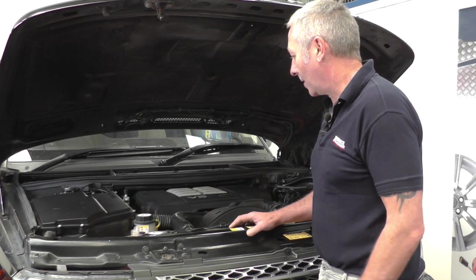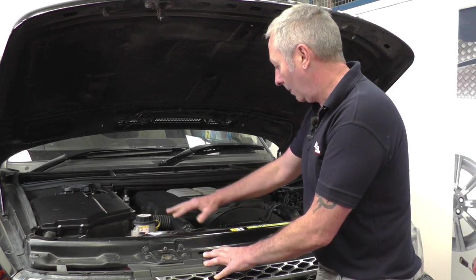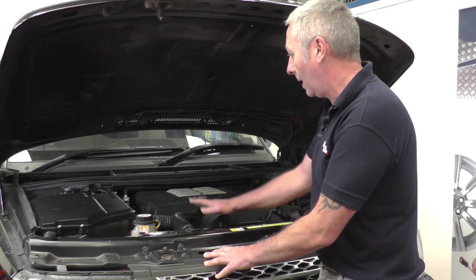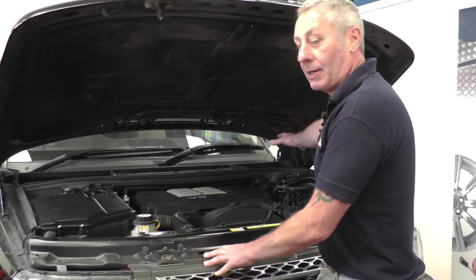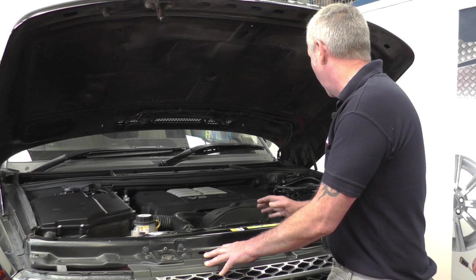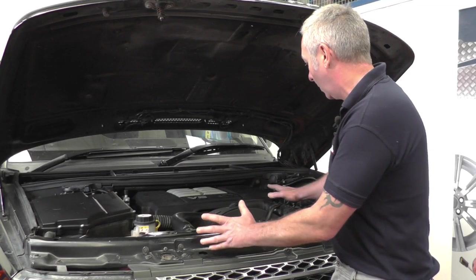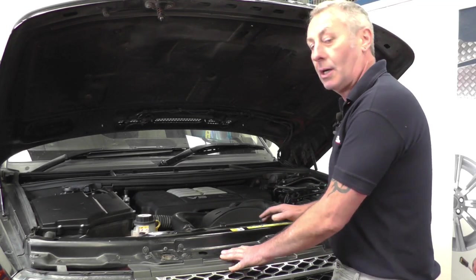Before we get started on the nitty gritty, we're under the bonnet, so let's just have a look around and check everything visually. Check the coolant level, check all your hoses and connections are okay, check your brake fluid level, your battery security and the terminals as well. Then check your power steering level, screen wash level — just have a general check over to make sure everything looks okay before we actually start the job.